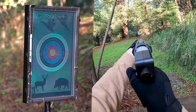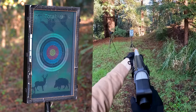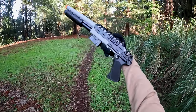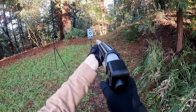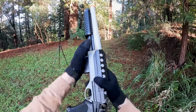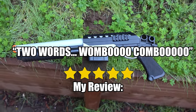There's only one more assumption to test — see if this guy gets through 50 to 60 BBs without breaking. Each magazine only holds about 15 BBs, so about four magazines needed. Good thing we have slam fire mode. After the last magazine — hey, it survived! That means our assumption is debunked. My review: five stars. Two words — Wombo Combo.